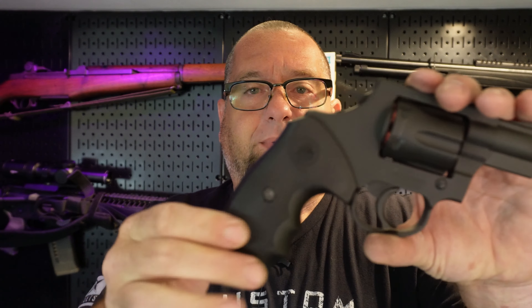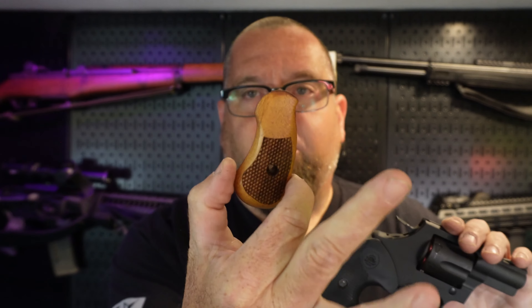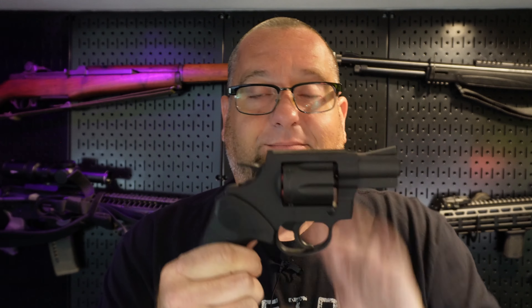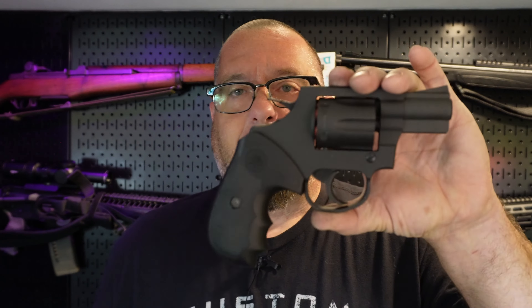One of the cool things about this when you buy it — it comes with a plastic grip, but the two I bought brand new had the plastic grip in the box separate and I had to put it on. It also comes with wooden boot grip style grips. They're very small, keep the back strap exposed, and make the gun extremely tiny and easy to put in your pocket — way more compact. But it's not nearly as pleasant to shoot as it is with these secondary grips that come in the box.